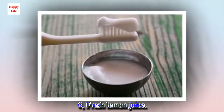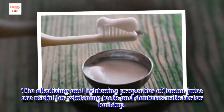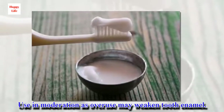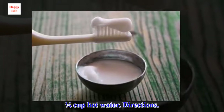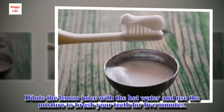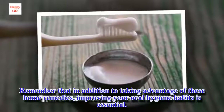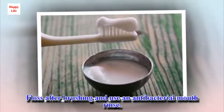6. Fresh lemon juice. The alkalizing and lightening properties of lemon juice are useful for whitening teeth and dealing with tartar buildup. Use in moderation as overuse may weaken tooth enamel. Ingredients: the juice of 1/2 a lemon, 1/4 cup hot water. Directions: Dilute the lemon juice with the hot water and use the mixture to brush your teeth for 5 minutes. Use once daily. Remember that in addition to taking advantage of these home remedies, improving your oral hygiene habits is essential. Floss after brushing and use an antibacterial mouth rinse.